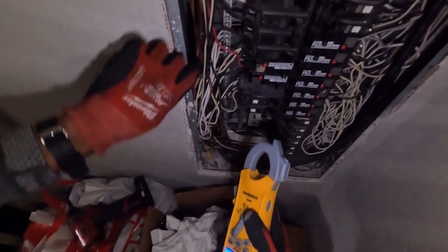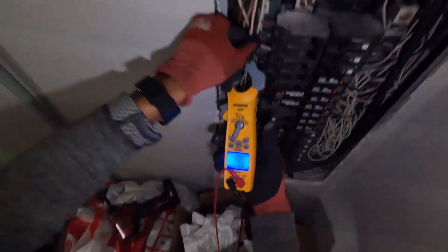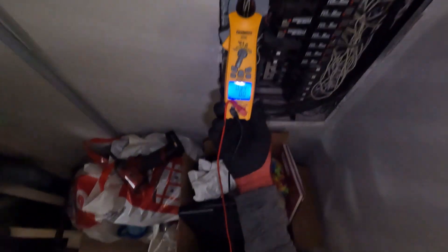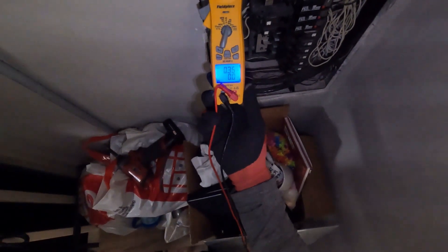So anyway, I'm gonna let this run for a second, let the motor start going, and I'm putting my amp meter on it. But I think it's gonna be the GFCI over there. It's only pulling 0.35 of an amp when that motor is running.